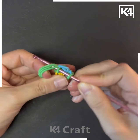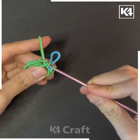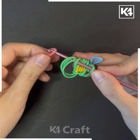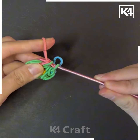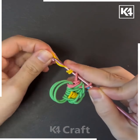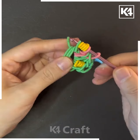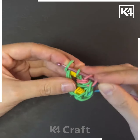Tying knots and braiding all of them together one after another. You can add different rubber bands one after another. Now we are adding a pink color rubber band, then a yellow one — overlap the yellow one over and over again and repeat the same process.